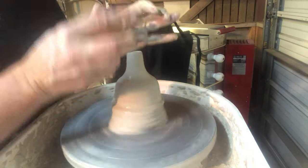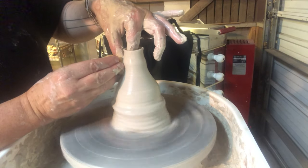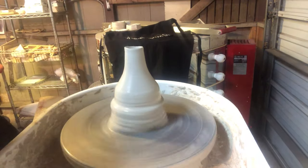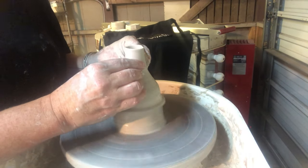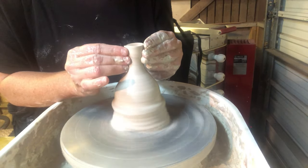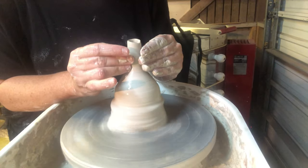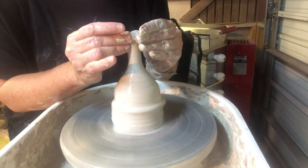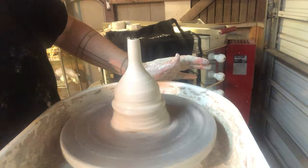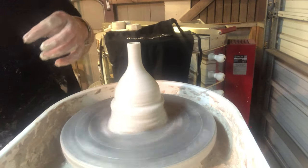I'm going to continue to squeeze and collar this in, pull the clay up, and push in with my outside hand to make sure the clay keeps going in and doesn't flare out. I'm using my fingertips to squeeze on either side of the clay to create a narrow spout and make sure it has a nice direction when it pours. Since I've gone off center a little at the top I still have to cut that off and clean it up.